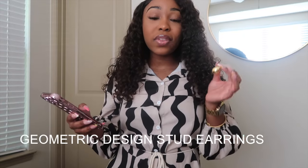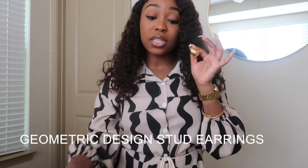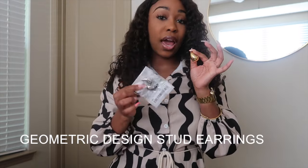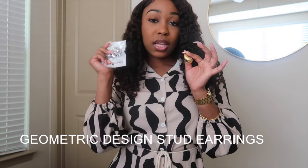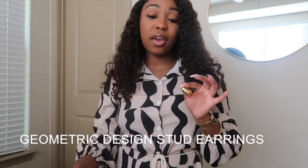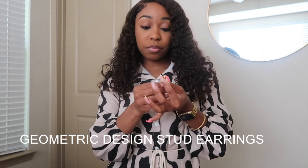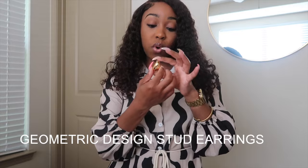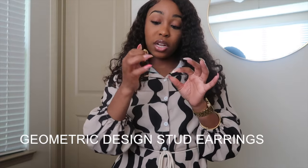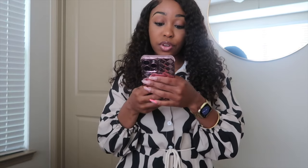I ordered that set, but I also ordered a gold pair separately — I lost the other one though. I'll drop all of the links down below in order. These are a bit heavier-looking, but these are not heavy at all. The silver pair and that gold pair are not heavy at all. But these ones do have a little bit of weight to them. I've worn these once but they have not started to turn yet, though I'm sure they will.